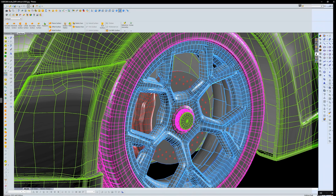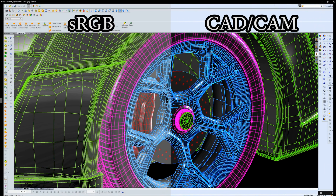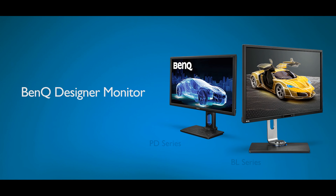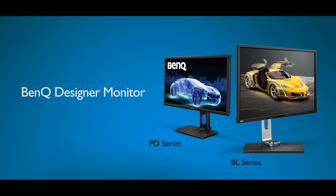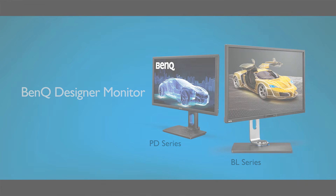Now the image displayed will be switched from sRGB to CAD CAM mode, where the lines on the 3D drawings will become more visibly displayed. The CAD CAM mode is available on selected BL and PD series. Please check BenQ's official website for details.